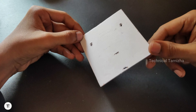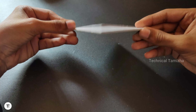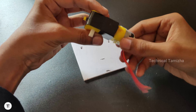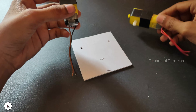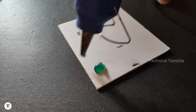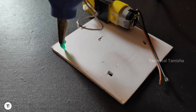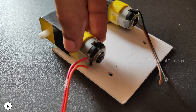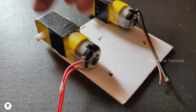First, we have a plastic sheet, we have a cardboard sheet, we have a DC motor — we have two DC motors. We are just going to put the DC motor. Now we have a vehicle to show you what is on the board.